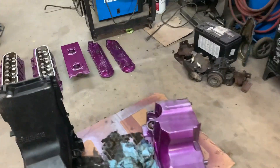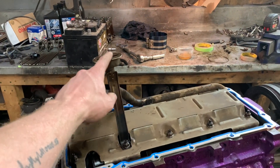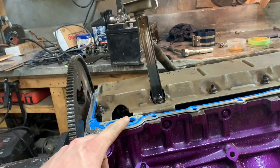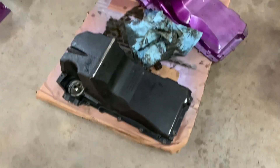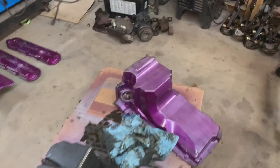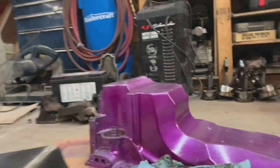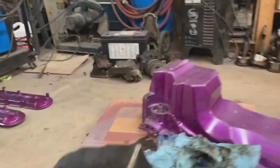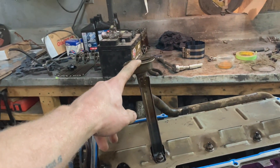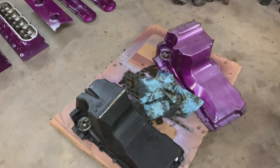I went to put on the pan and didn't realize until it was too late that this one has a stepped bottom while this one has a flat bottom, and that step hits the sump before the pan actually sits flush on the gasket. So I guess we'll be using the black pan on it for now. I wanted to use the other pan because it was in a lot better shape, but it just won't work.